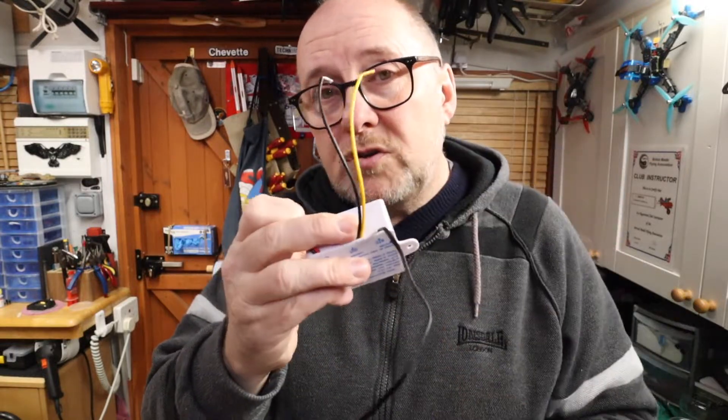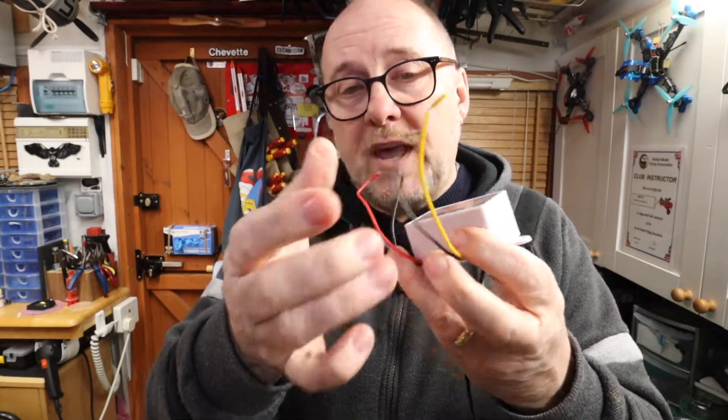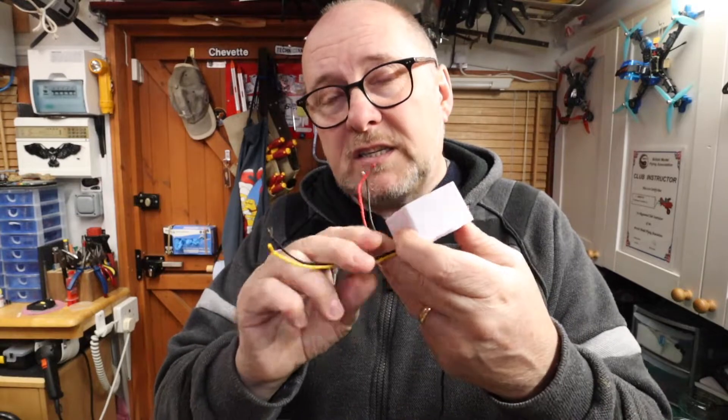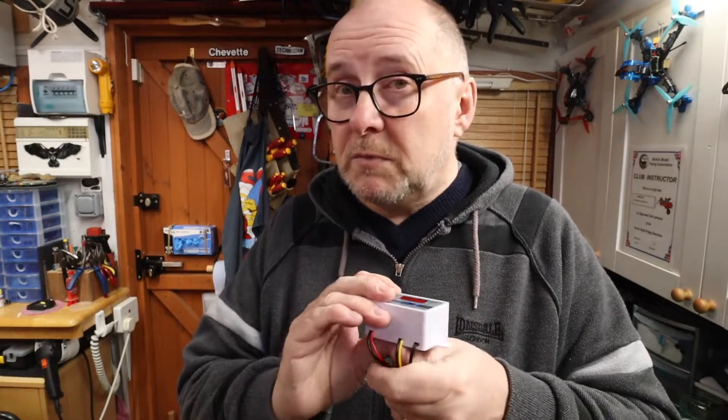So it depends on what you want to do - you could put positive on there and positive comes out to there, to the fan. But it is a simple switch. If you watched my other video, I have covered this in a previous video in this series. I've covered the enclosure controls in that.